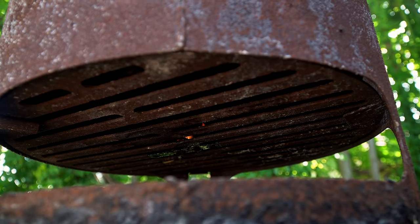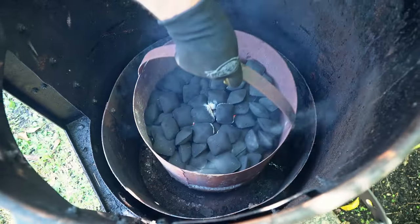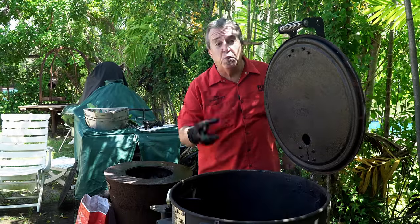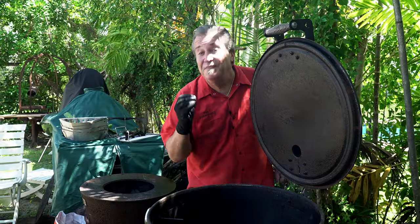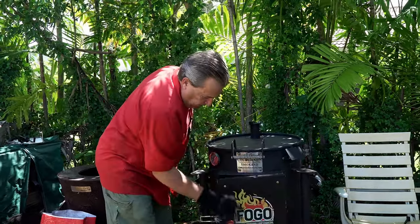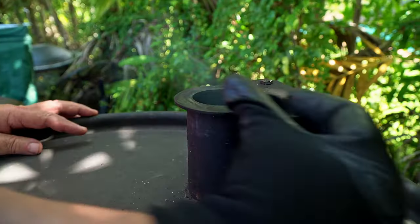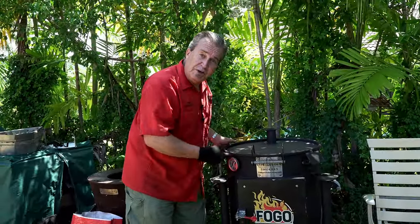Our fire has started to reach the top charcoals and it's starting to ash over a little. We're going to go ahead and load this into here — it just sets right down in the middle. I'm not going to put anything in there yet, because right before we're ready to put the ribs on, we're going to put some smoking chunks in there. We've got those beautiful smoky bourbon barrel chips — did you know they're made from aged barrels that have had bourbon aging in them? Now we've got our charcoal in there and it's burning up pretty good. We want to get this thing up to temperature. The cotton gin has an intake, an intake, and an exhaust. For getting it to temperature, we're going to open them all the way and let this thing come up to temperature. While this is doing that, let's get to work on the ribs.